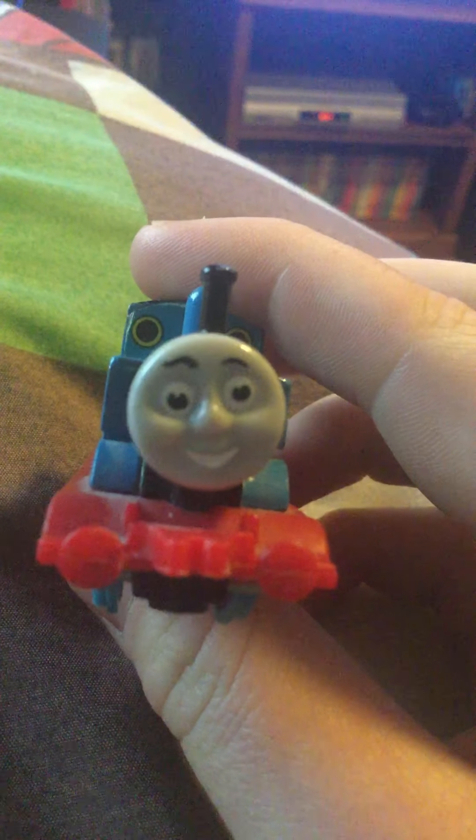Hey buddy, the first to do it with you. Today's review is on Thomas. I grew up with these Ertl trains and I do love them. They are great and fun, and today's review is on Thomas.